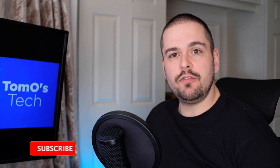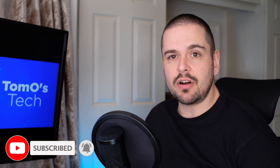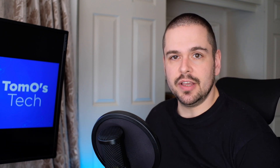If you're new to this channel, we help you make informed decisions on the latest tech. If you haven't already, please hit the subscribe and like button and leave any questions in the comments below and I'll do my best to answer all of them. Now let's get on with the review.